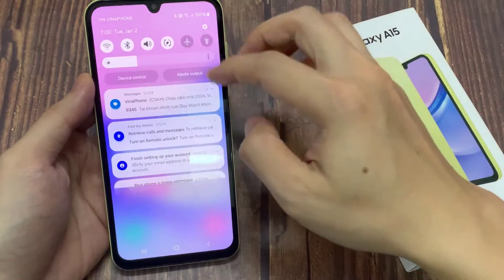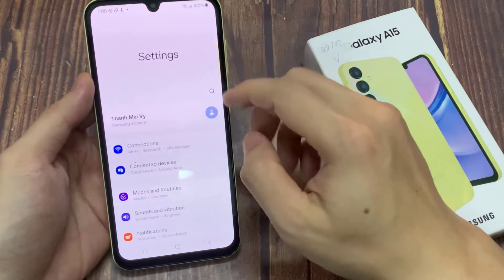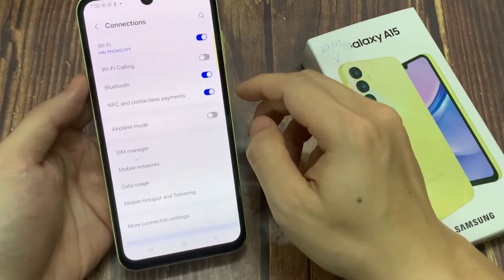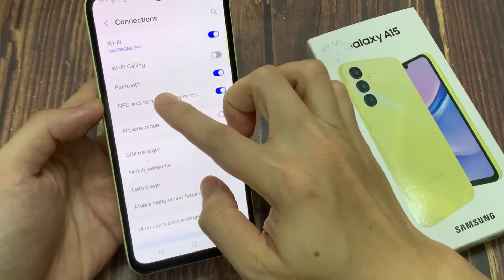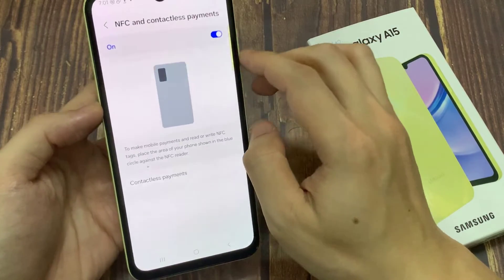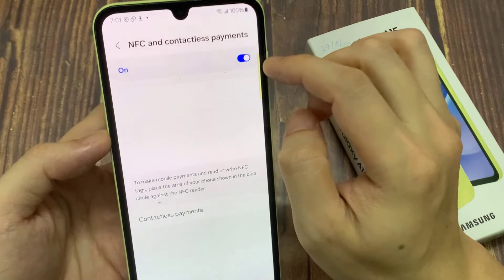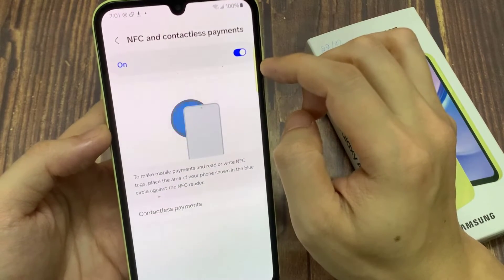First, open Settings. In Settings, go down and tap on Connections. Next up on NFC and contactless payments, make sure at the top you turn on NFC payment. Then go down and tap on Contactless Payments.